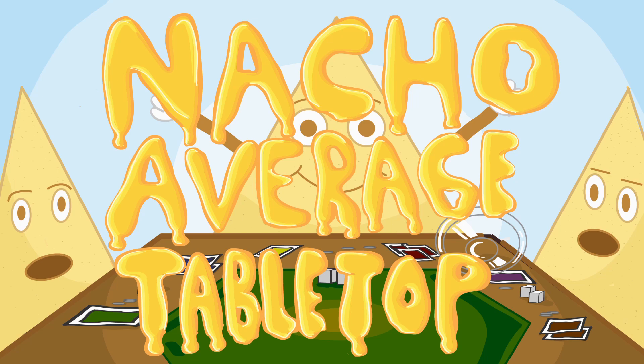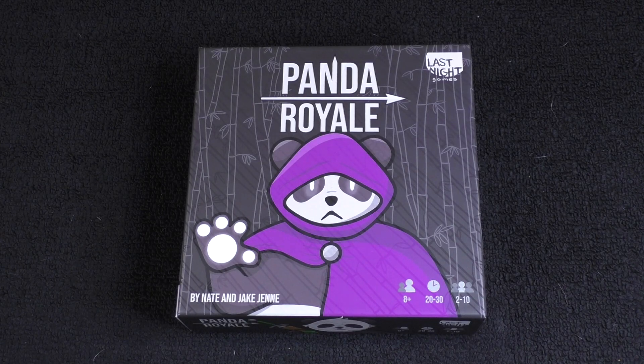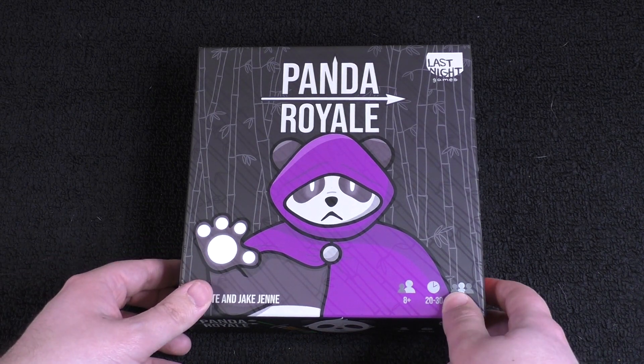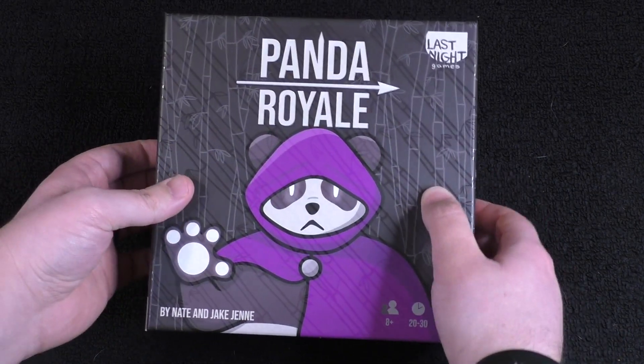Welcome to Not Your Average Tabletop. I'm Zach and today I'm going to be unboxing Panda Royale. This was provided to us by Last Night Games, so thank you for sending us this. I believe this is a very dice-based game, so I'm always excited when you get to roll some dice. It's always a fun thing.